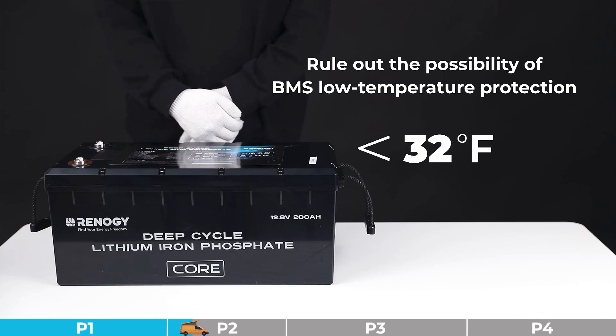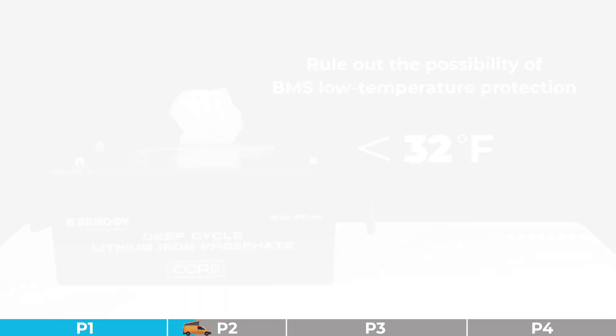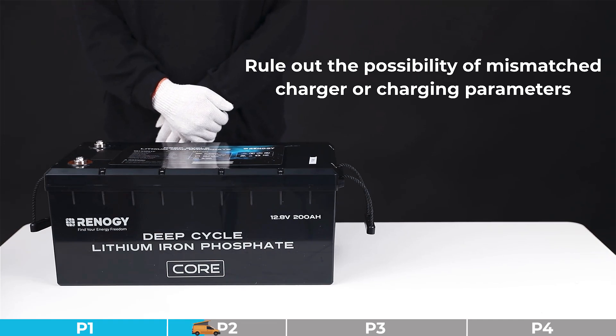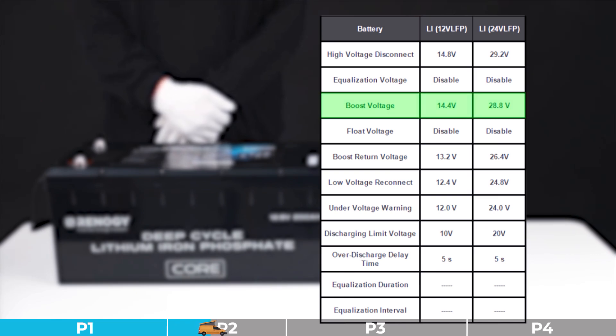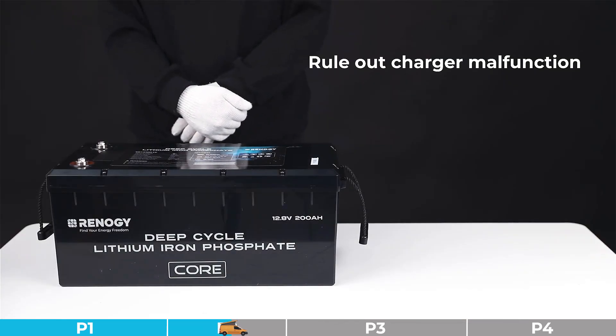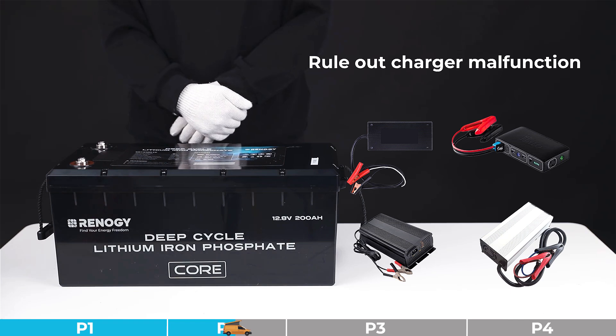If no, please try the remaining steps. Troubleshooting step number two: we need to rule out the possibility of a mismatched charger or charging parameters. Please check the charger's parameter settings referring to the provided image. If the charger parameters are incorrect or the charger is not compatible, please take appropriate measures — for example, exchange the charger or set the charging parameters correctly. If the charger parameters are matched and compatible, please proceed to the remaining steps.